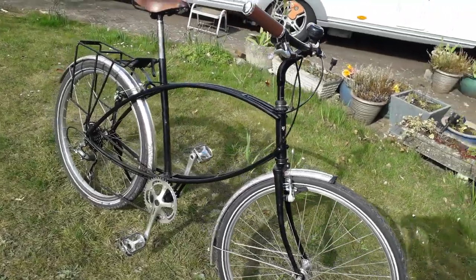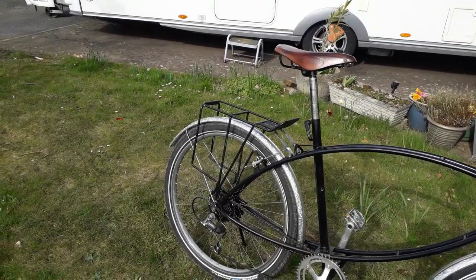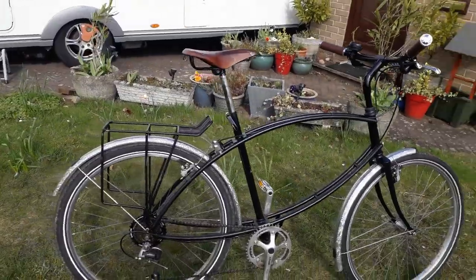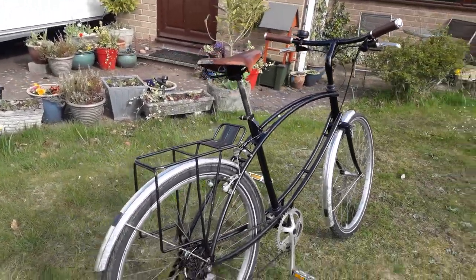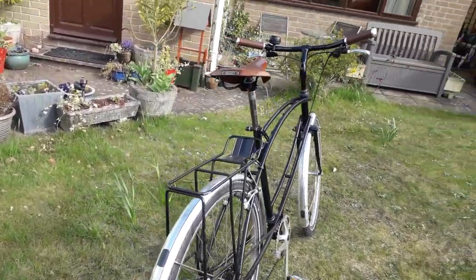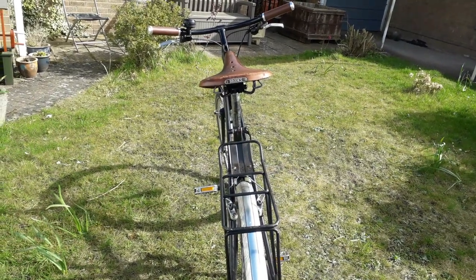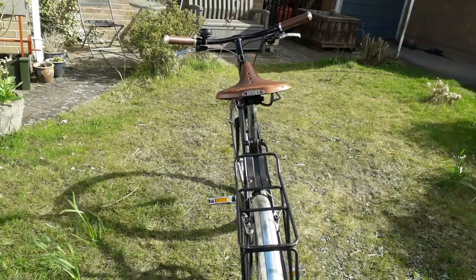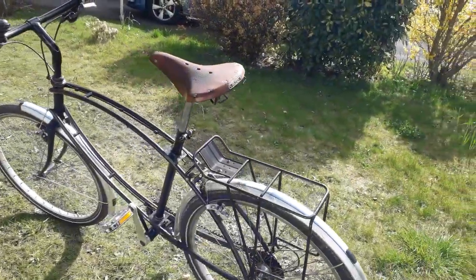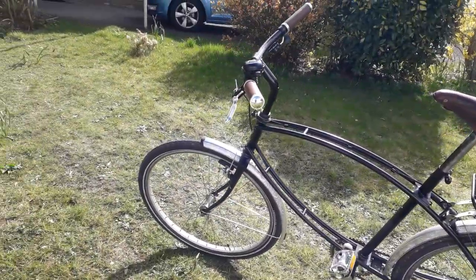Luggage wise, I've had a black pannier bag on. I'd like to get something with a bit more style — I've got a couple of Carradice saddle bags, maybe it should have a Carradice one. But certainly nothing too plasticky — modern materials aren't really in keeping with this bike.